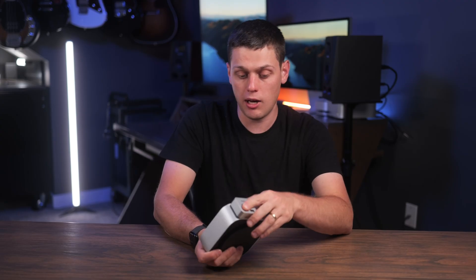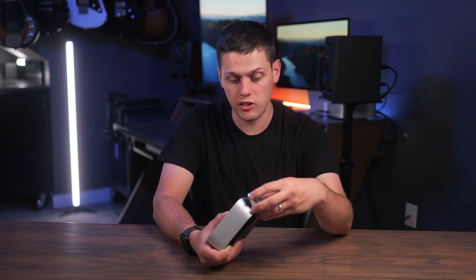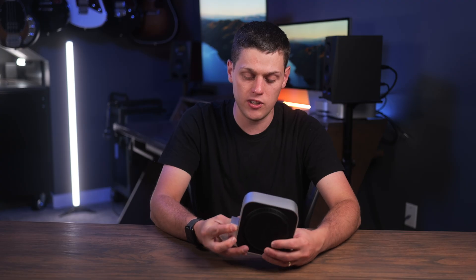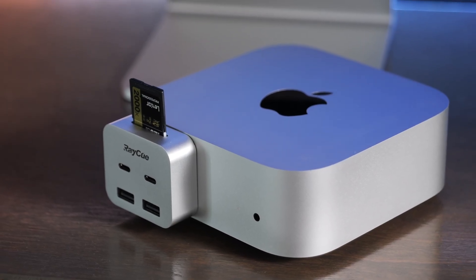I found it stays in place in the Mac Mini really well — I did have to use a little bit of force and actually pull on it pretty hard to get it to come out, which I think is what you want given that you're going to plug in multiple flash drives or other accessories on the front. RayQ did a really good job with both the design and the way it fits in so snugly. Whenever you've got it on the Mac Mini, it just looks sleek, minimal, and low profile.